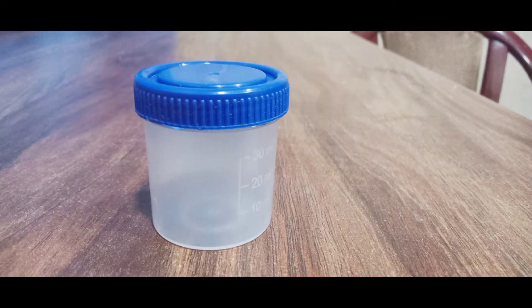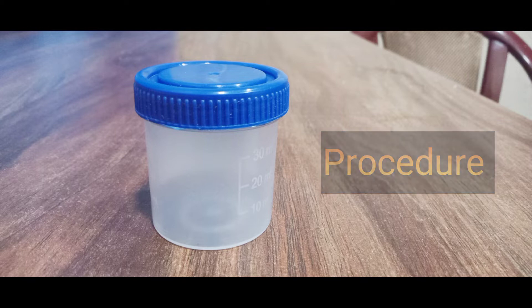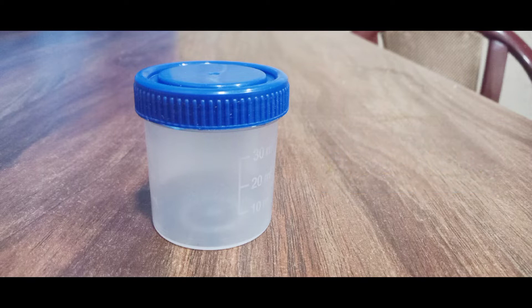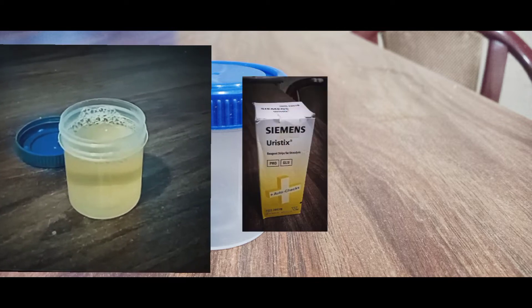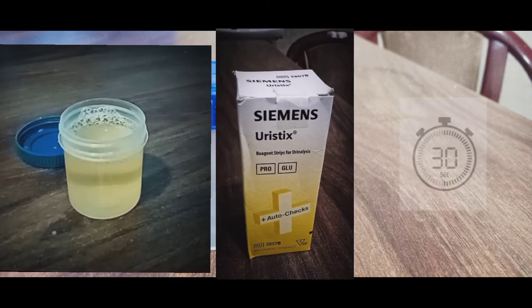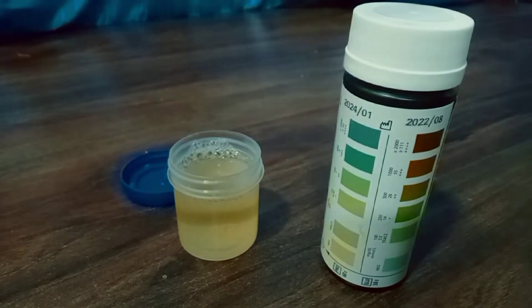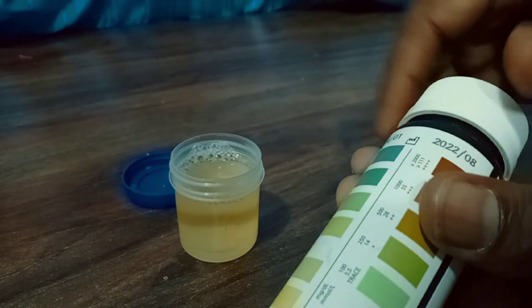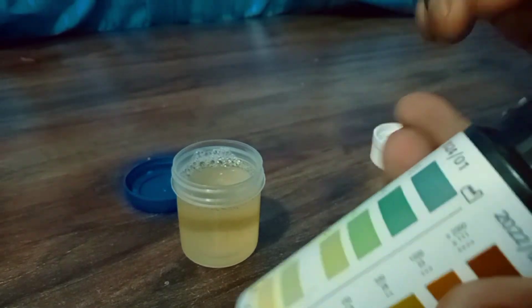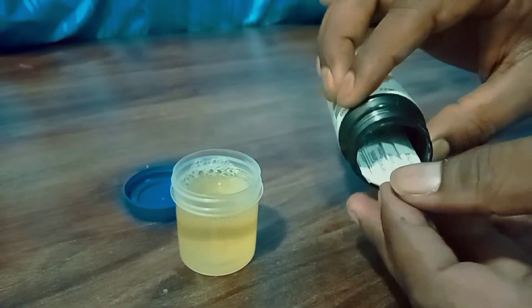In this video it will be demonstrated how a urine dipstick test is performed. For this we need a freshly collected urine sample, a dipstick, and a watch with second counting. Here our urine sample and dipstick are ready, and now we take out a strip from the container.